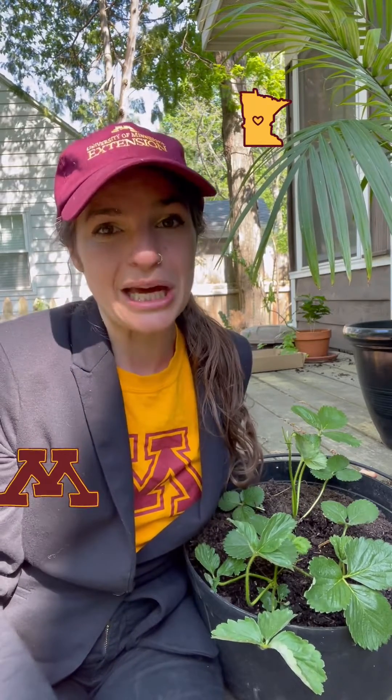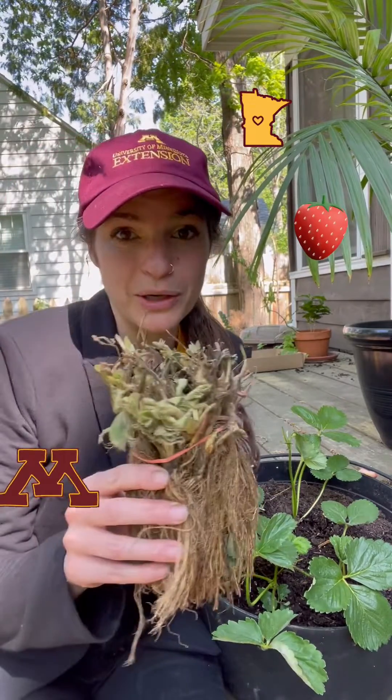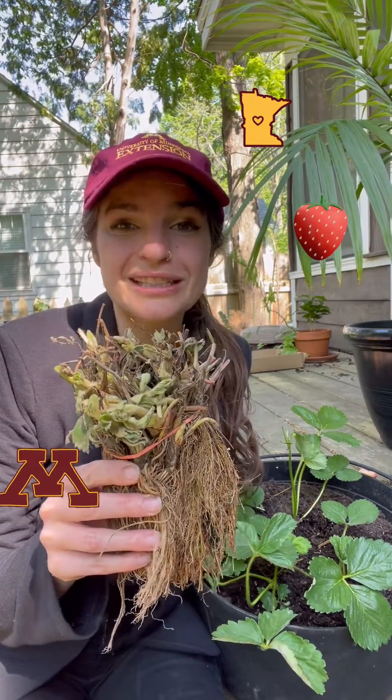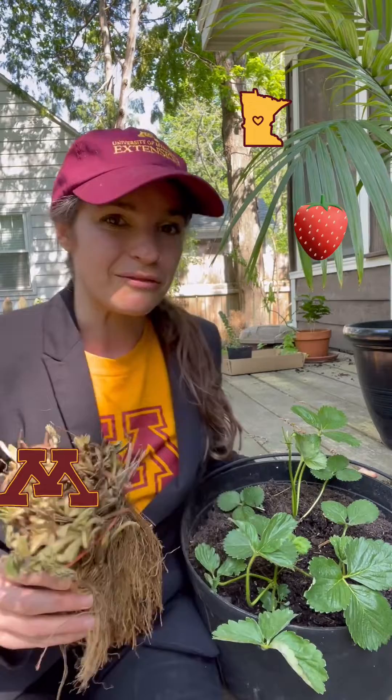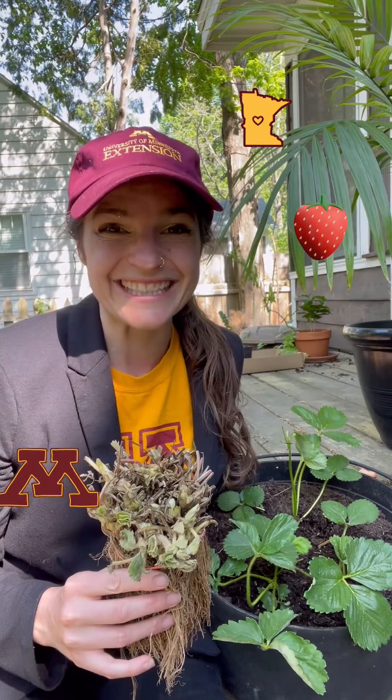Hi, I'm Madeline Wimmer, University of Minnesota Extension Educator of Fruit Crops, and today I went with the Rogers Lab to learn how to plant day-neutral strawberries using bare root stalks. Bare root stalks are delivered dormant and eventually will leaf out like this and produce strawberries all season long.